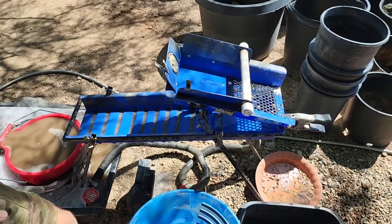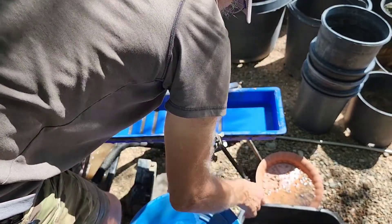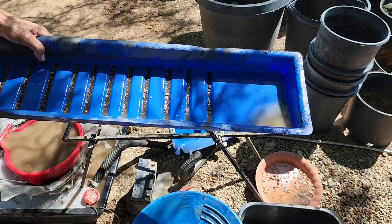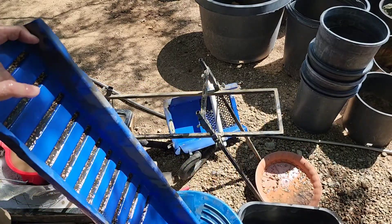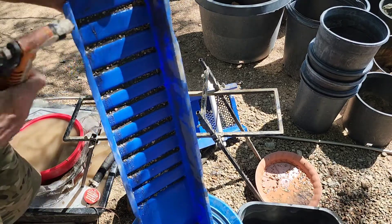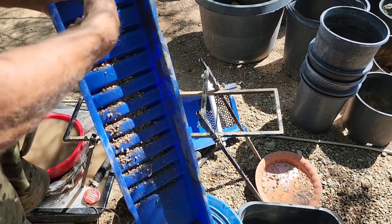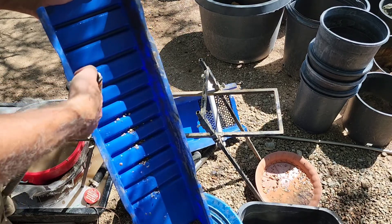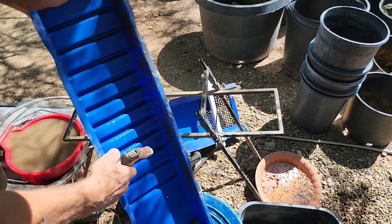You guys are getting to be old pros at this — you could definitely do this. Here's the box. A lot of black sands. We're just going to go ahead and rinse it out and pan it out. That water is hot in that hose — that's some solar heating right there.